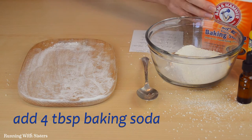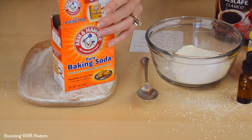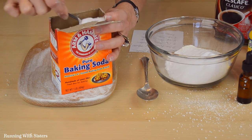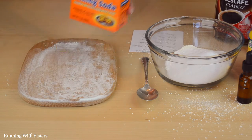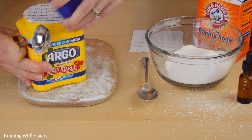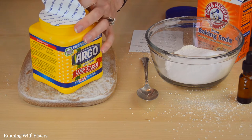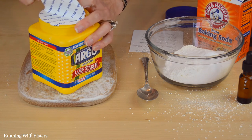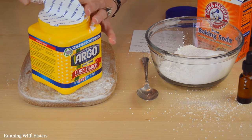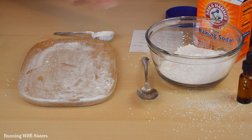Now we're ready to add 4 tablespoons of baking soda. Because this is a little bit finer we don't need to grind this up, so we'll do 4 tablespoons of the baking soda. And now we're ready for our cornstarch — this is already pretty powdery so we don't need to do much grinding, we'll just stir it in when we mix this whole thing up. That's 4 tablespoons of cornstarch.